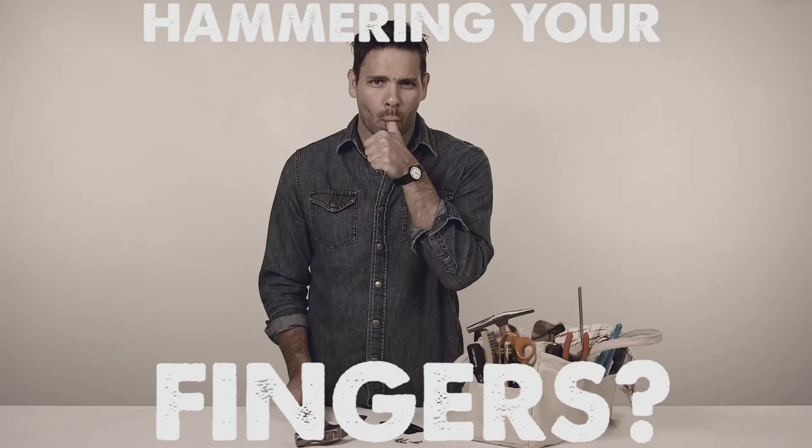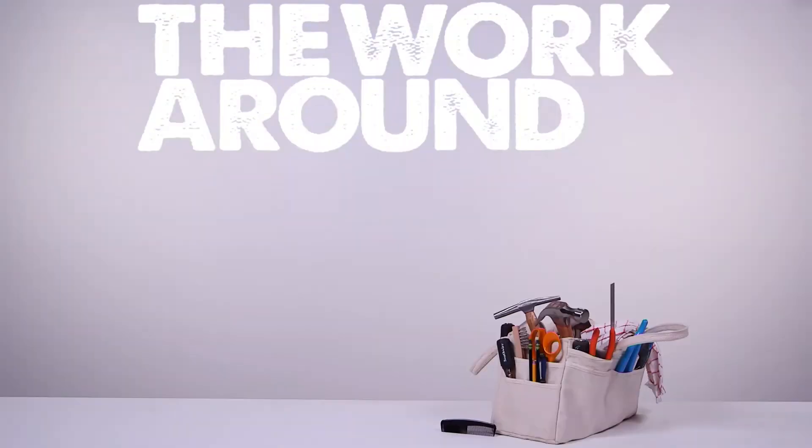You know what they say about people with big hands? That it's really hard to hammer really tiny nails with those things. I've got an awesome solution for you.